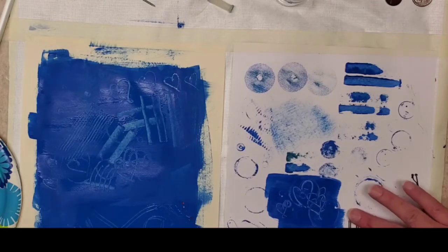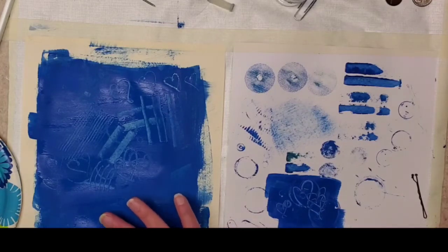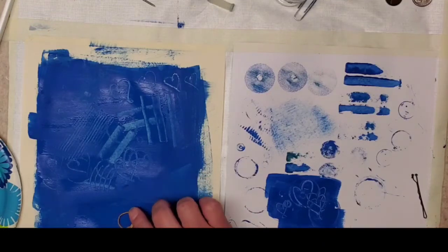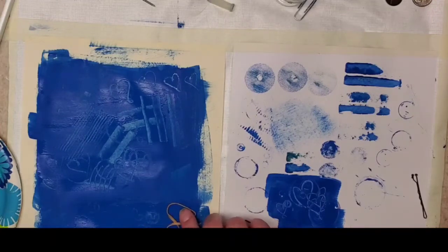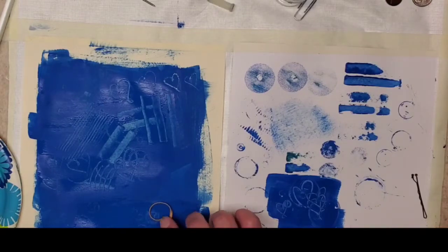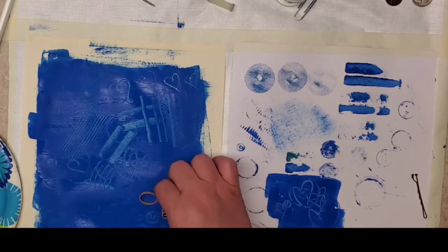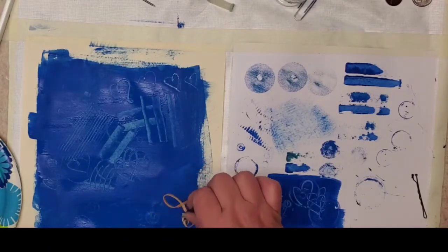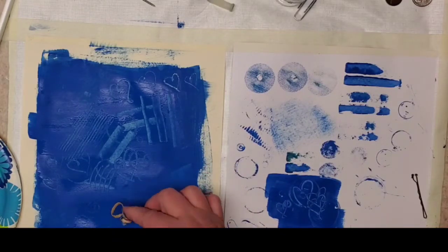If you don't mind fingerprints or getting paint on your fingers, that's fine too. I'm going to swipe back over this again — some nice little swirlies in the paint. A lot of this texture, depending on how thick it is when you put your marks in, will dry and become much more obvious. And then once it does dry you can go back in and add paint of a different color over it, which is pretty cool.